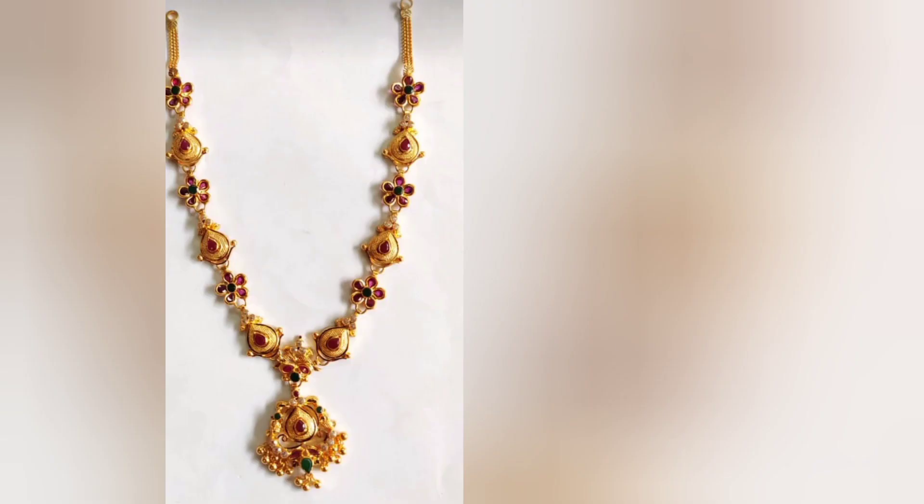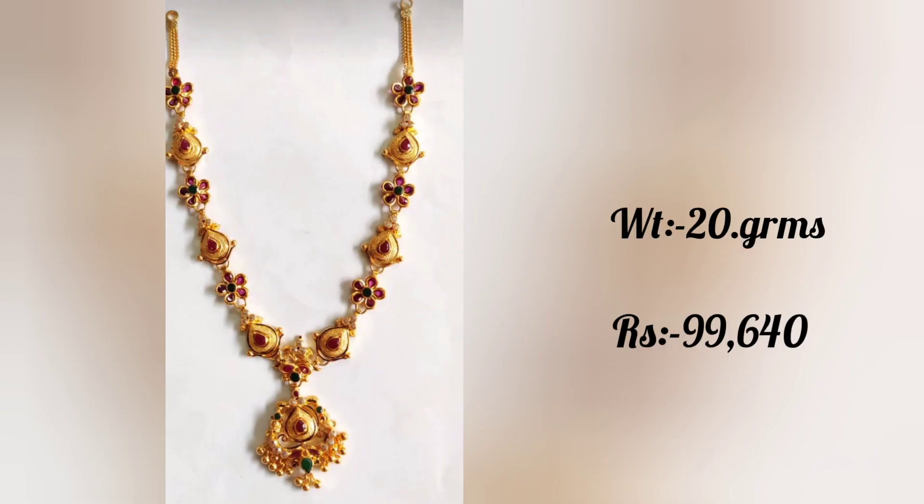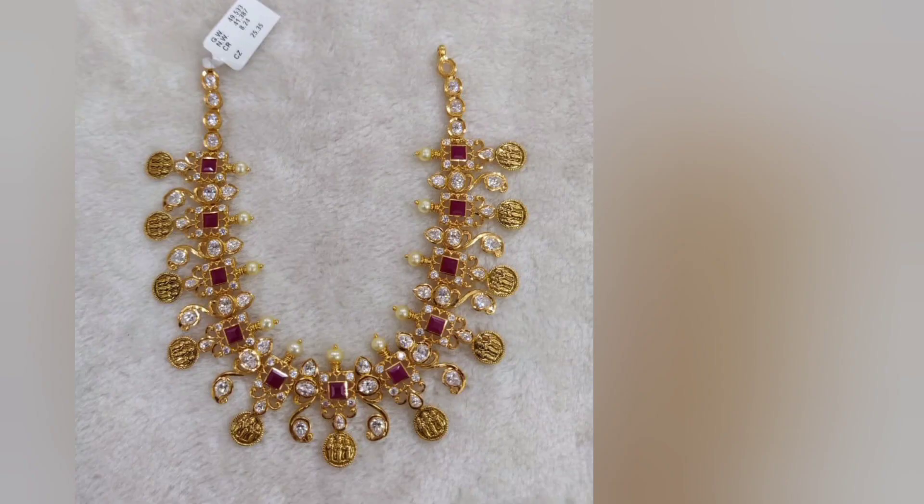This is only 20 grams and the price is $99,640. It is very simple and very low weight. This piece is 42-45 grams; it is very heavy and a little stronger.